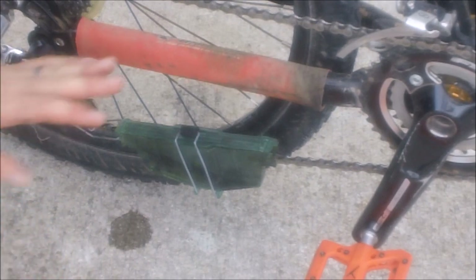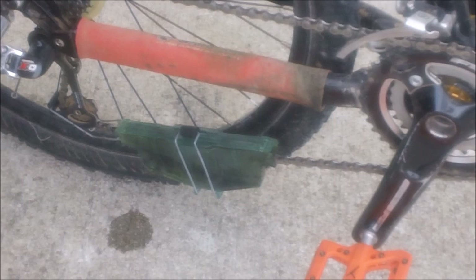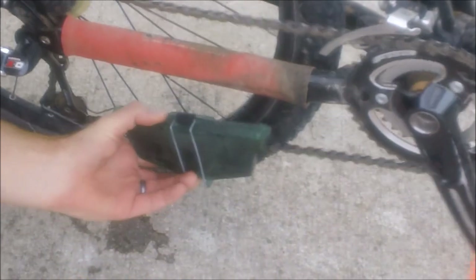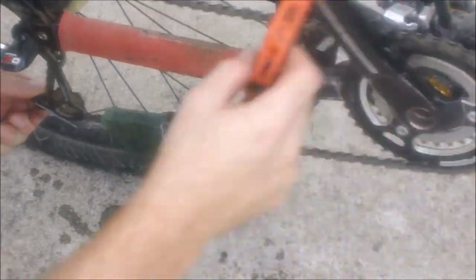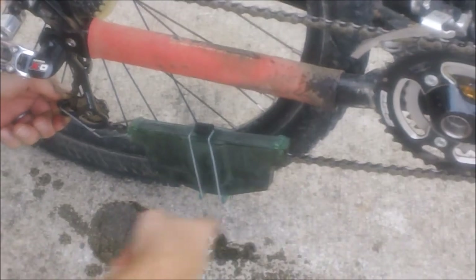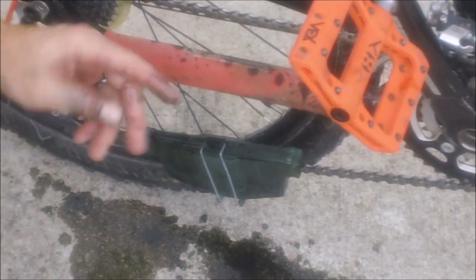My tip for making this a little easier is to shift to one of your smallest rear cogs. That way you have some slack in the chain, and then quite simply you hold it here at the back of the derailleur and then turn your chain. I'll speed through that part so you don't have to sit through it, but the chain is done.